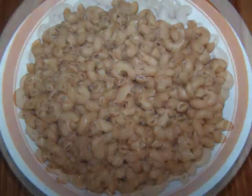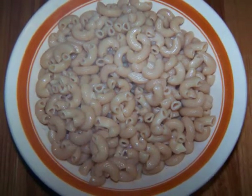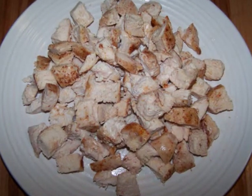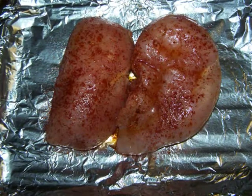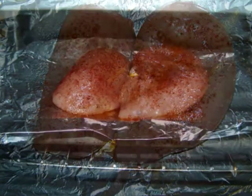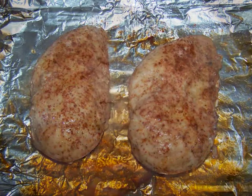Either way, cook them in salted boiling water for 2 minutes shy of the package instructions. Then drain them and toss them with a little olive oil to keep them from sticking together. You'll also need 3 cups of cooked, diced chicken. If you have leftover chicken, that'll work. But I rubbed down 2 large boneless, skinless chicken breasts with some olive oil, salt, pepper, and chili powder, then roasted them at 350 degrees for half an hour. When they were done, I just diced them up.